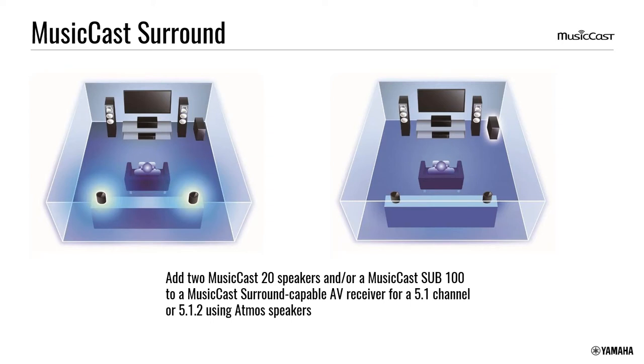Q: Can you use two Sub-100s? Only one sub per room. The 5.1.2 configuration uses Atmos with height channels — you can use a single wireless MusicCast Sub-100 and one set of wireless MusicCast 20 or 50 surrounds, while using regular in-ceiling speakers for the height channels. So it's a single sub and one set of wireless surrounds.